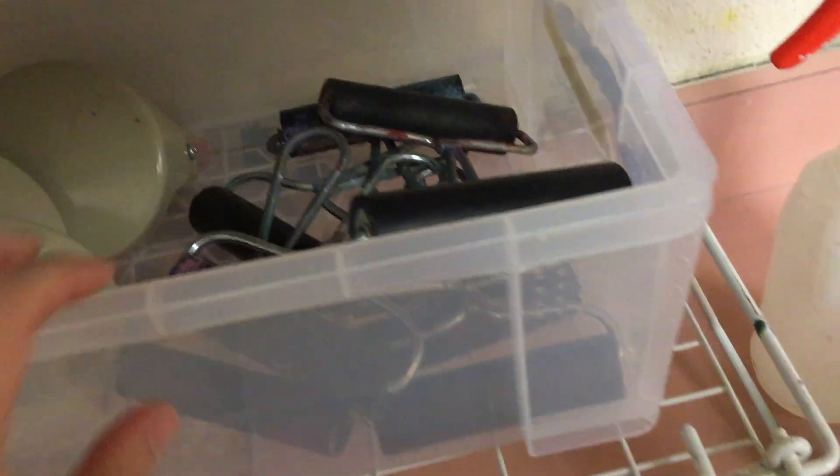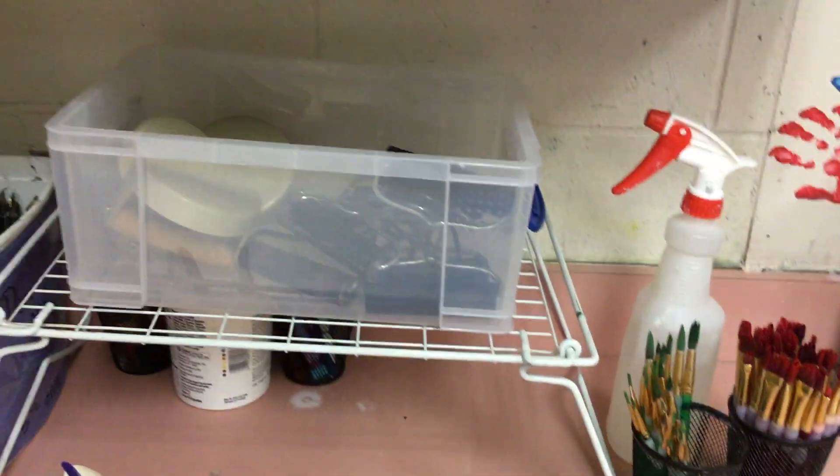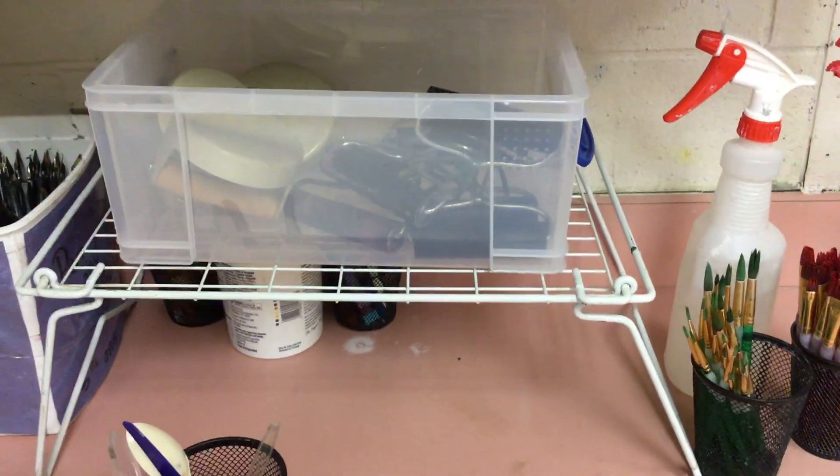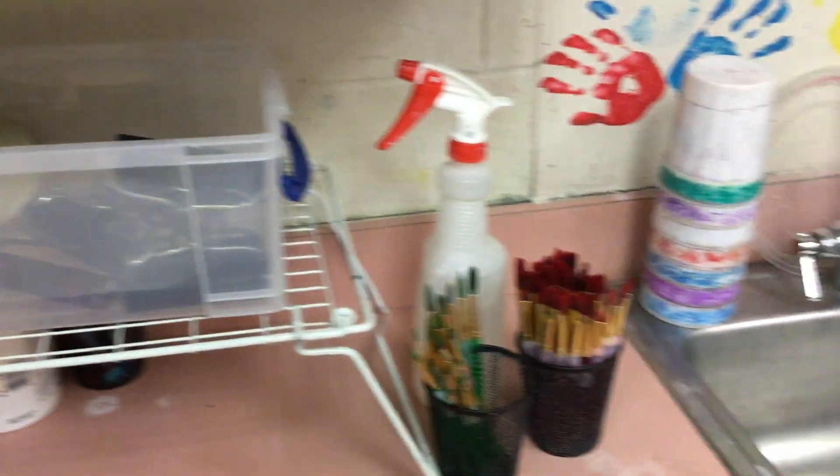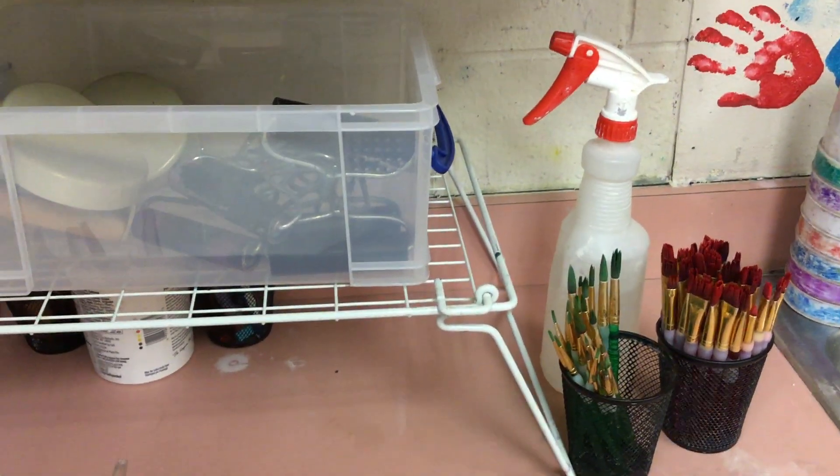This is a printing press that we have, and here are printmaking inks that we can use. Over here there are brayers and barens. But of course if you take a tool you must wash it off. That's why these are next to the sink, so that they are clean when you put them back into the bin. Have fun at the printmaking studio!